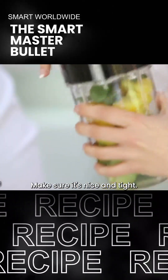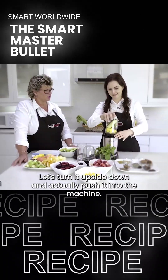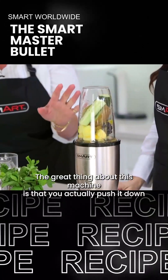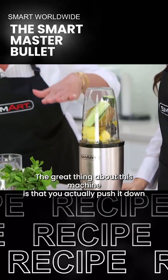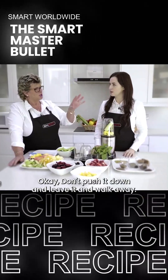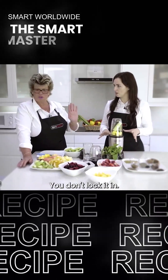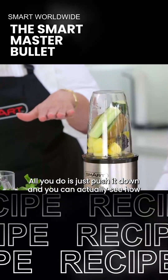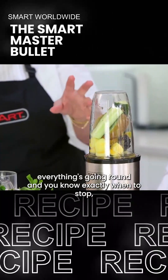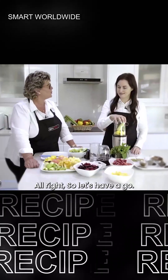Make sure it's nice and tight, turn it upside down, and actually push it into the machine. Just before you start, the great thing about this machine is that you actually push it down and you are in total control of it. You don't push it down and leave it and walk away - you don't lock it in. All you do is just push it down and you can actually see how everything's going around, and you know exactly when to stop because that's when everything comes together.